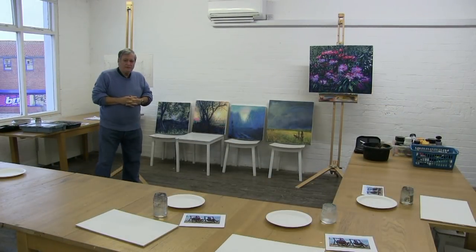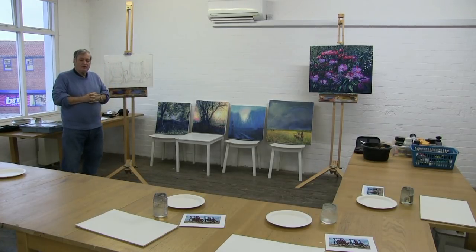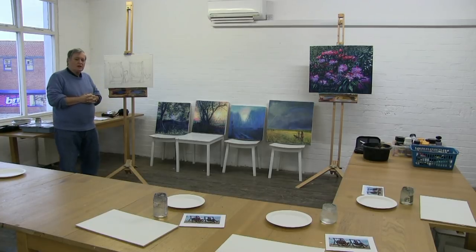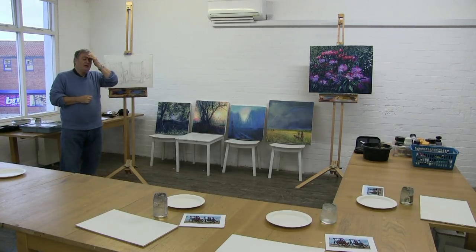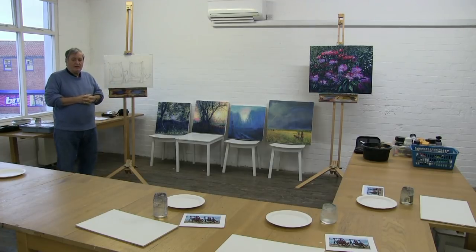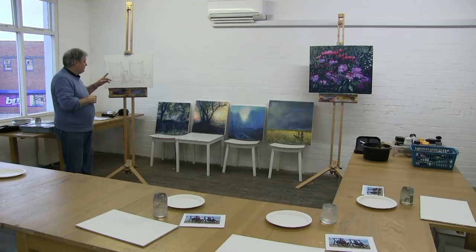Well, here we are back in the sea orange and green for the second of four monthly workshops in March on acrylics. We've done rake brushes last week and did an oholst and burrads. Here are some of the examples we did. This week we're on to this one of the deck chairs.